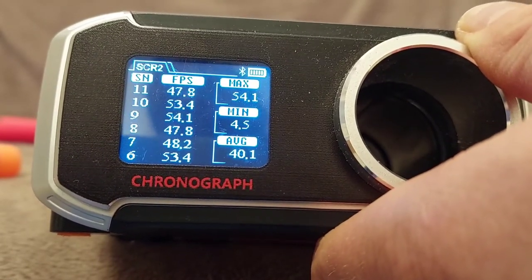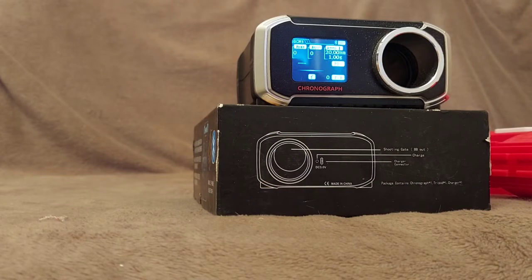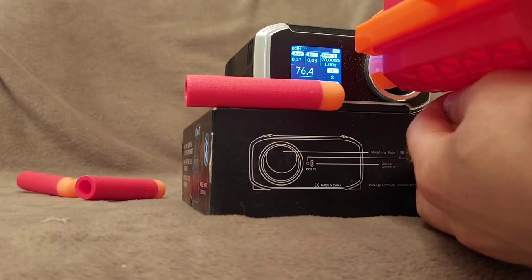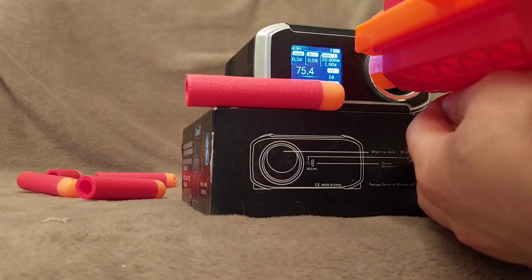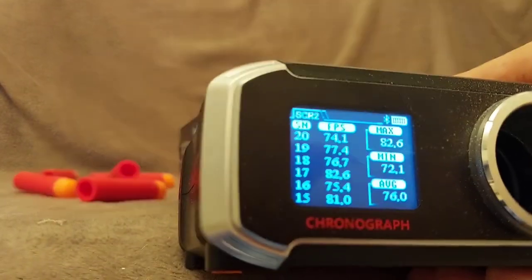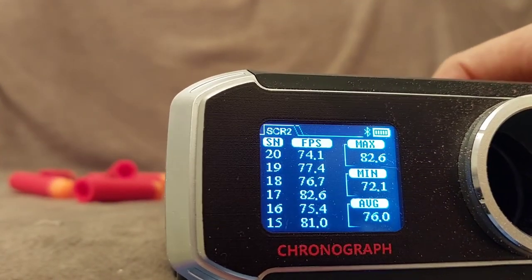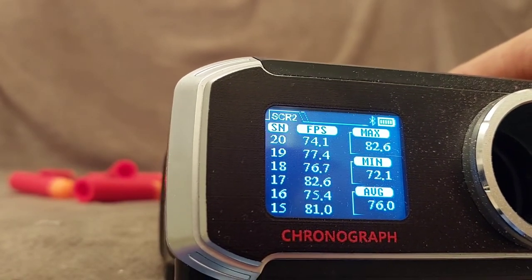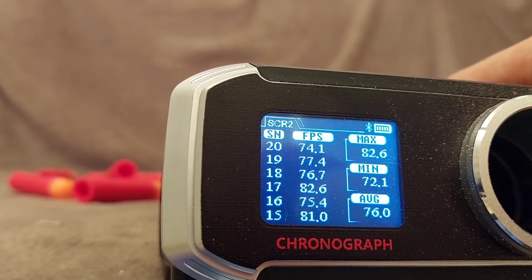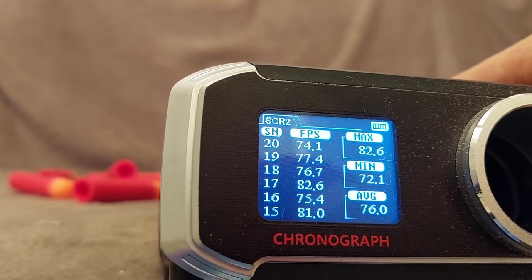Okay, let's see now the LiFePO4. We replaced the nickel metal hydride rechargeables with lithium phosphate rechargeables. The voltage was 4.8 volts before; now it's going to be 12.8 volts. So with this roughly three times more voltage, we achieved mid-70s to 80s fps, which is almost twice as high as it was before.